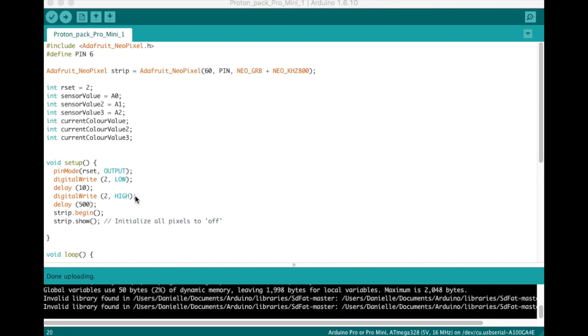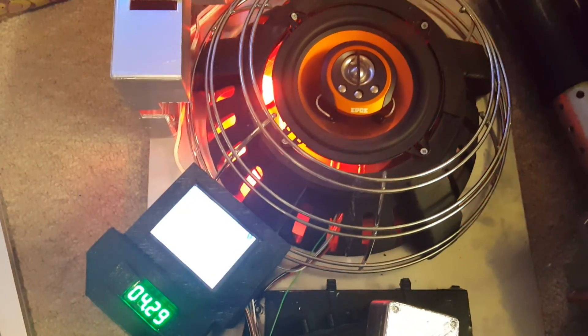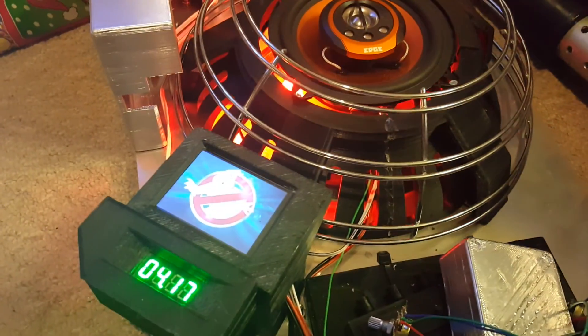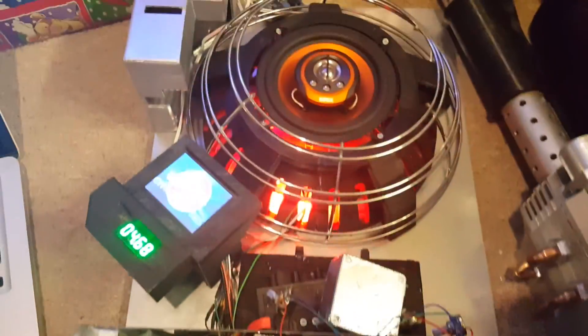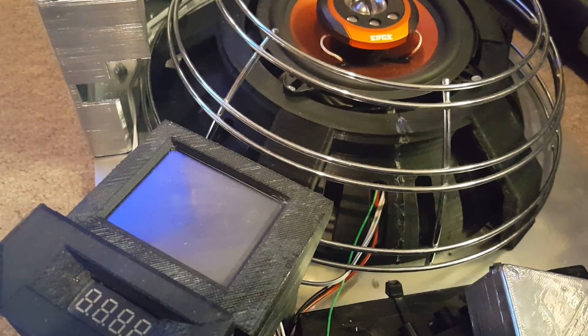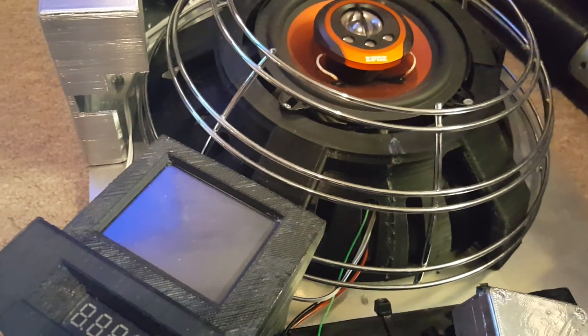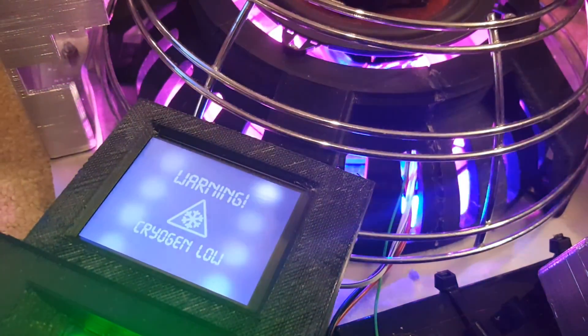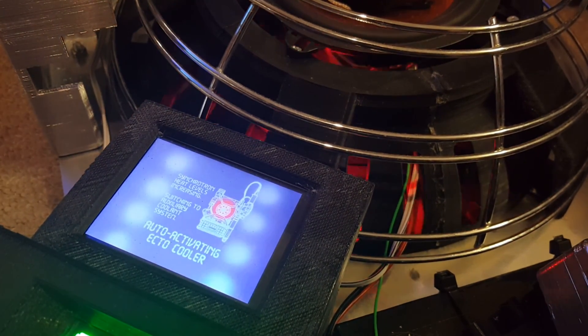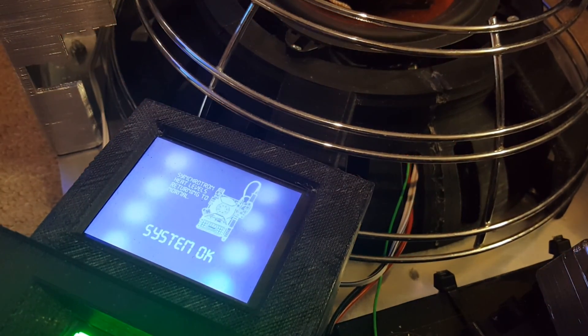Heading back over to the proton pack, you can see that this fixes the problem I was having. So back over to the power supply — if I plug it in now you can see the NeoPixels start up and the screen starts its animation at the same time. I can tell that the Pro Mini is now resetting the Arduino Due so I don't have to press the physical reset switch every time. So that's another problem solved. I now have it playing the correct startup animation so as soon as power is applied we get the startup animation that I want. I'm overlaying sound effects during video editing just to give you an idea of what it will look and sound like once the sounds are installed and working properly — although it may not be exactly the same, it will be very close.